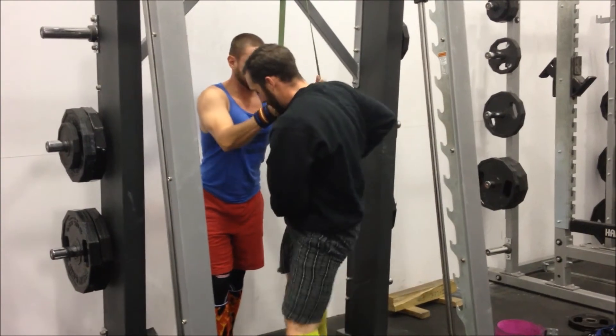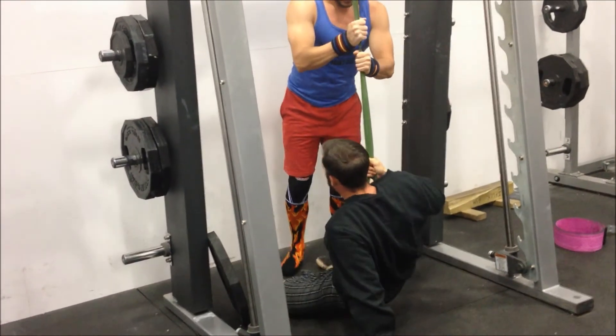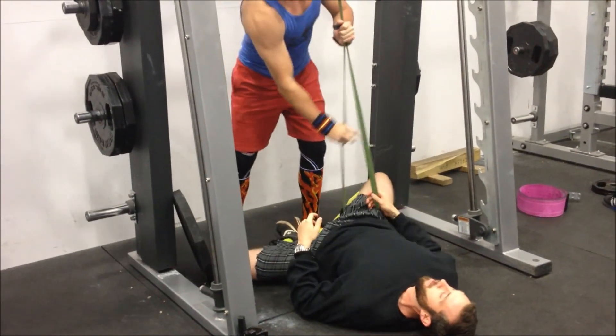If you don't have a favorite glute stretch, you're not deadlifting properly. So this is what I was trying to explain when I was showing you me lying on the ground with the band around my hip.